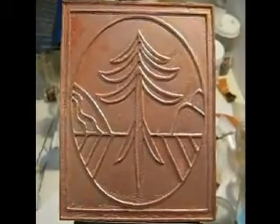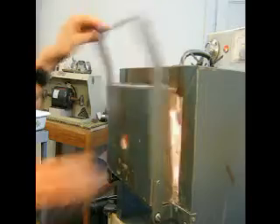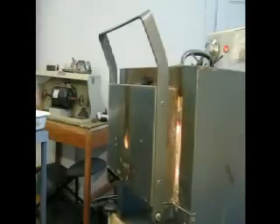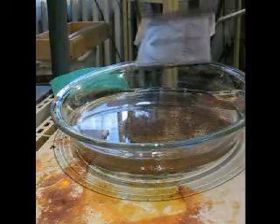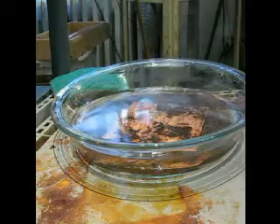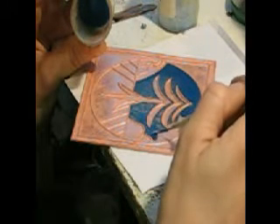Then I soak it in ammonia which lifts the resist off and then I'll be ready to do what's called wet packing. But before I do that I anneal the piece, which just means to bring it up to 1500 degrees and then quench it in water. You can see it's covered with fire scale which always happens to copper when it's heated, so I quench it which lifts off most of the fire scale, and then I pickle it which lifts off the rest. And then I can start my wet packing.